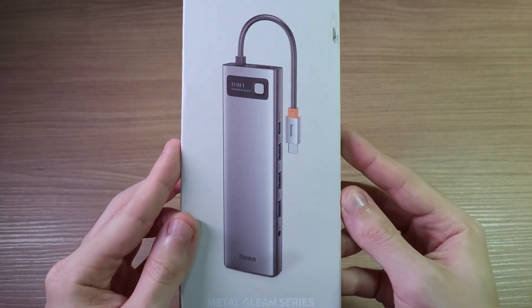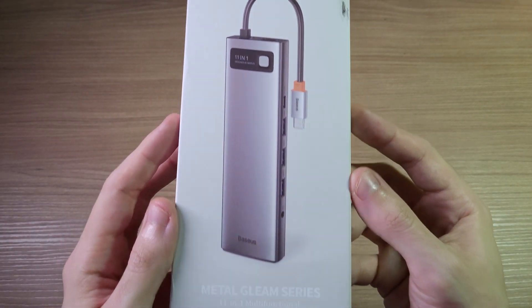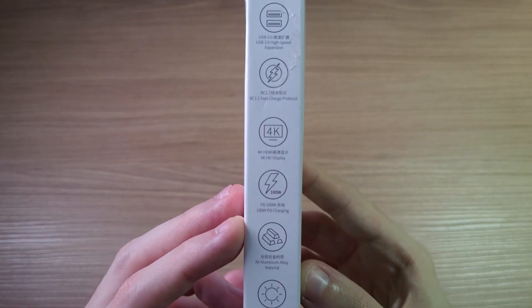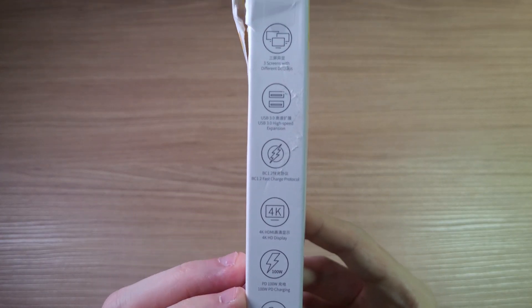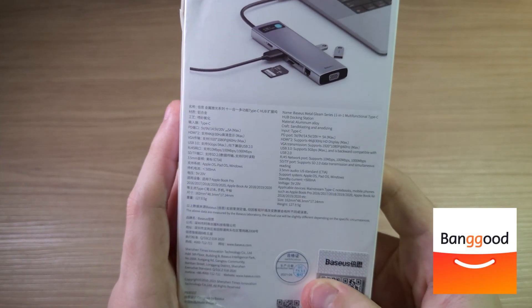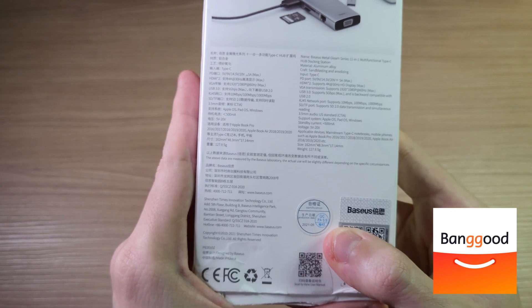Hello everyone! Today we're gonna review the Basis Dock. It is a dock with 11 ports and it allows you to connect anything you want to your smartphone or your computer. This dock was sent by Pangood, a partner of the channel.